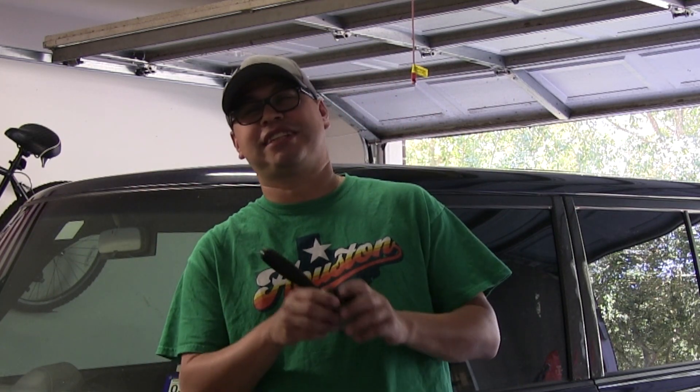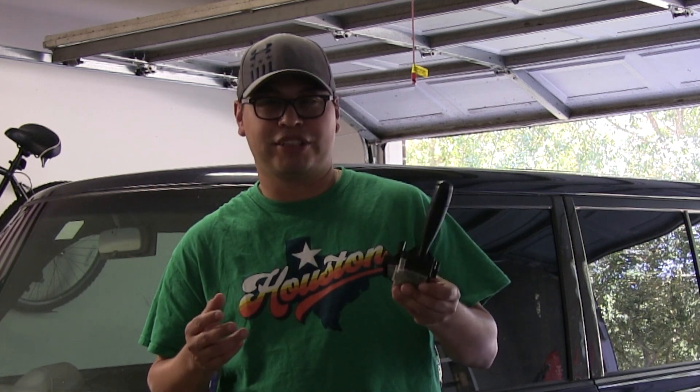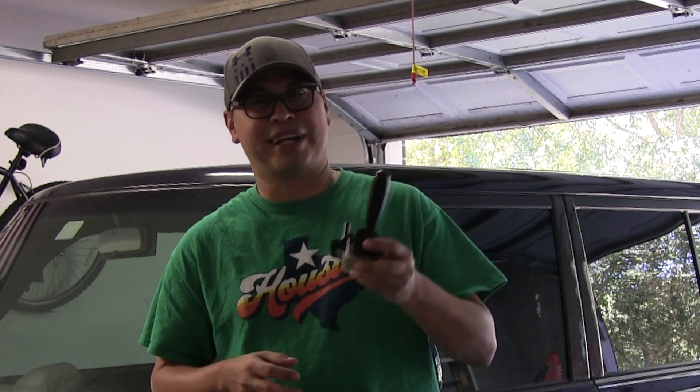What's going on, Scion fanatics? Welcome to another edition of Oil and Gears. Today we are going to change the wiper stalk on the 2006 Scion xB. This is one of the projects that I've been wanting to do for a very long time. I've seen it online and I think it's a great idea, especially if you live somewhere that rains a lot or there's snow.